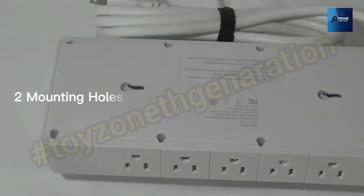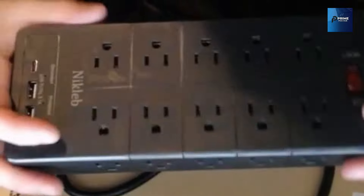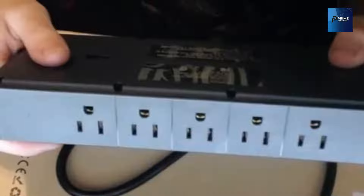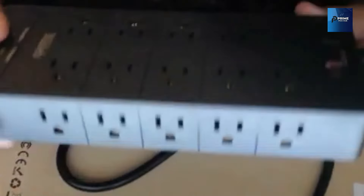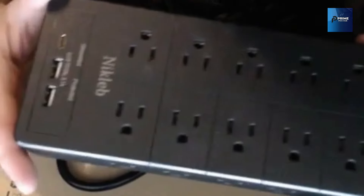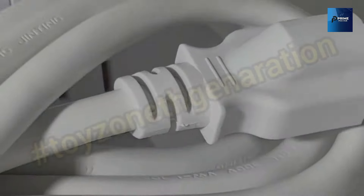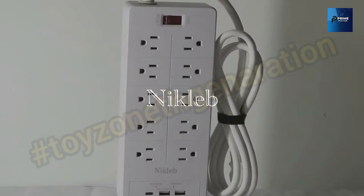Built like a tank, the Niklub i17 features heavy duty construction coupled with a 6-foot long extension cord. Flexibility meets reliability — that's the name of the game. With the Niklub i17, you can power up multiple devices simultaneously. No more choosing which one gets the coveted power slot — keep all your gaming essentials charged and ready for action.